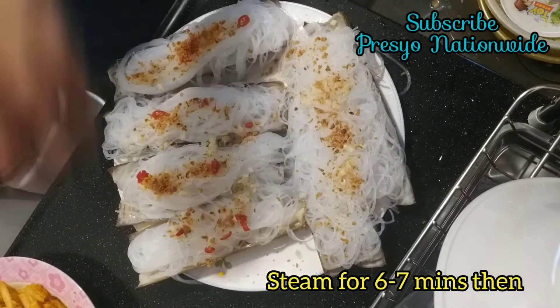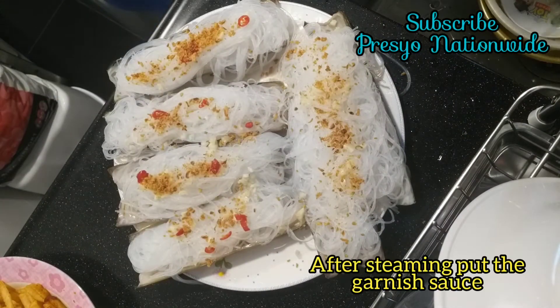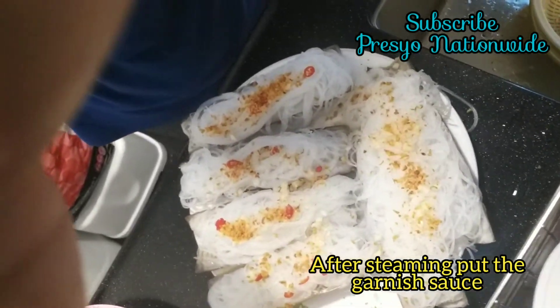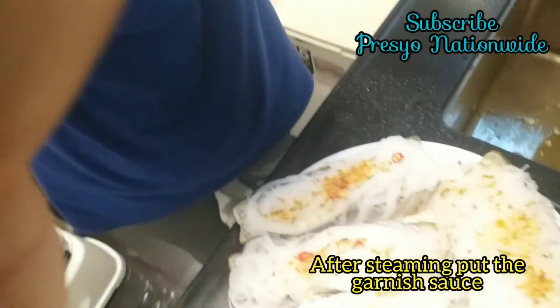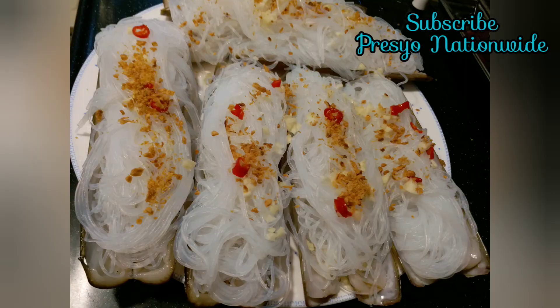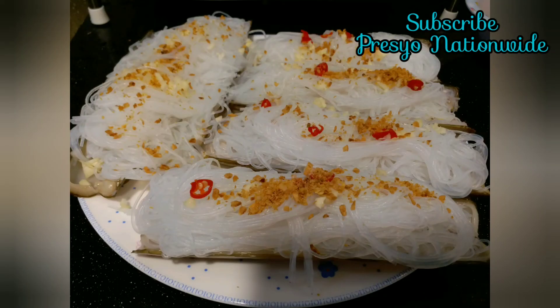Then steam for 6 to 7 minutes. After you steam, put the garnish sauce. Check out my other recipes for steaming. Thank you all guys for watching — this one is ready to steam. Thank you all guys!